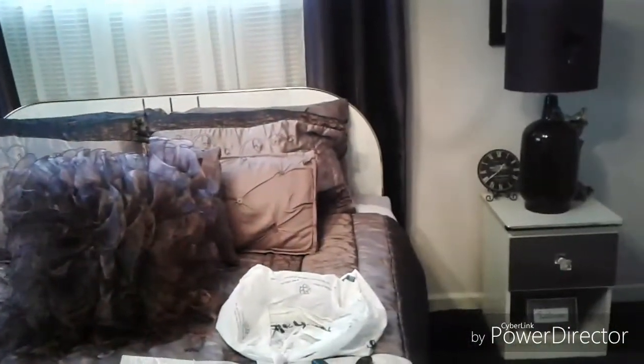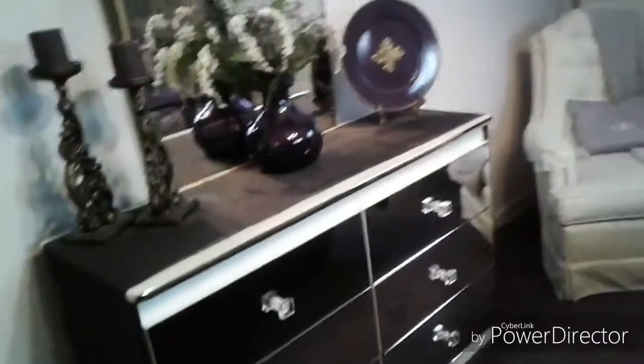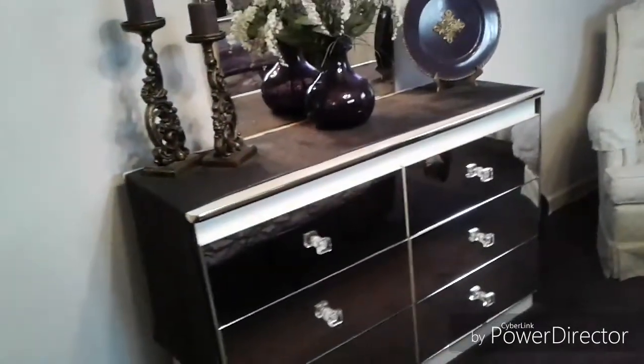I've been admiring the mirrored furniture that I've seen at Home Goods, At Home, Marshalls, those places. And so I've looked around and I thought I can just take what we have and update. So that's what we did.